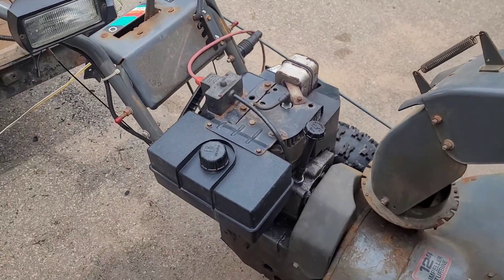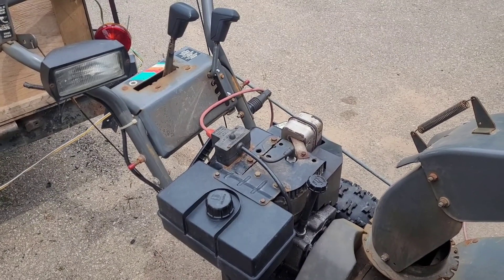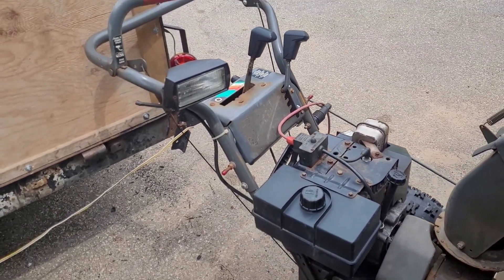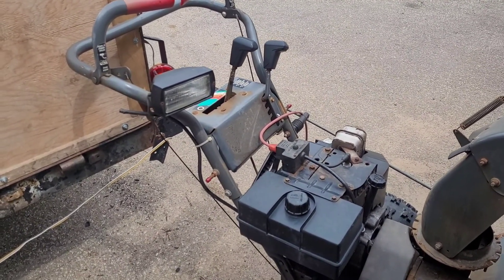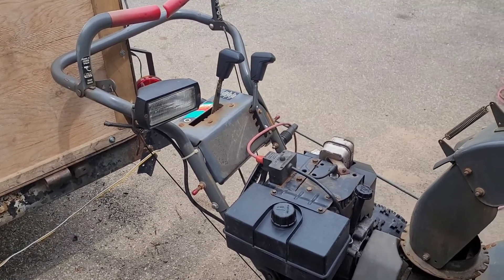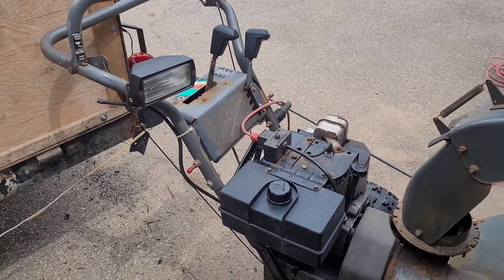Yep, there we go. This actually runs better than my snowblower I used in wintertime, and it has a couple more features which I wish mine actually had. But I'm not saving this engine for mine — it's a little bit too big. They changed the design a little bit between the 8 and 12 horsepower.